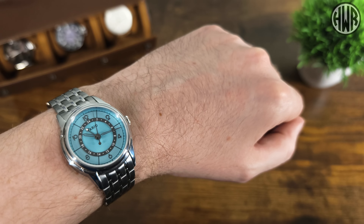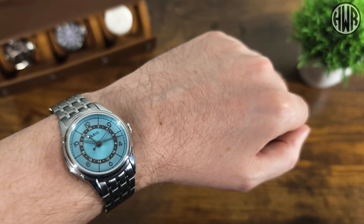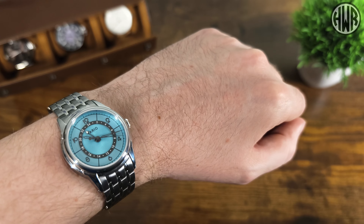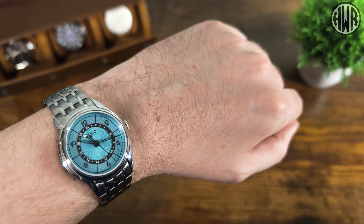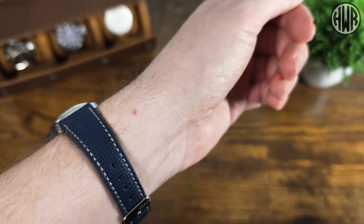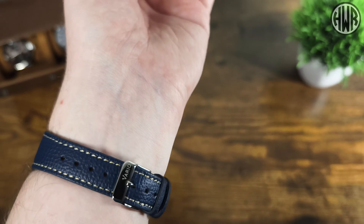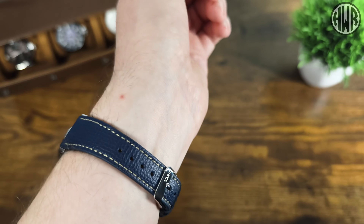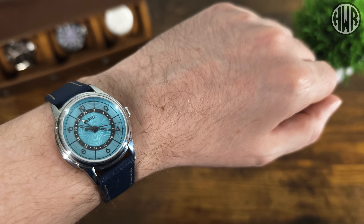You could say it's a touch on the thick side for a dress watch, but on the bracelet it feels a little more like a sports watch almost. That's why I like that they give you both the bracelet and a strap - you get two totally different looks. Here it is on the Italian leather strap that comes with the package. This blue one isn't the best color match with this dial in my opinion, but the quality and fit are great with no breaking-in period. I do like the contrasting stitching, but I'd probably go for a more muted color so the dial can stand out.